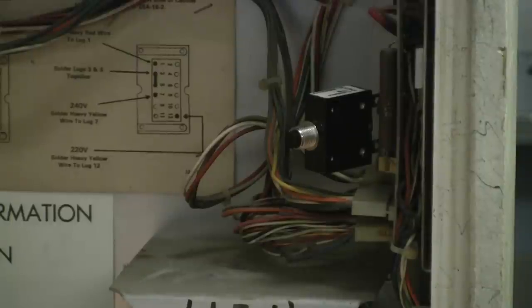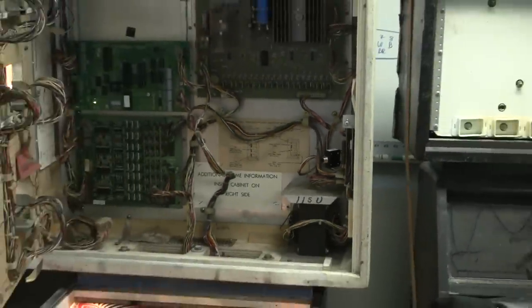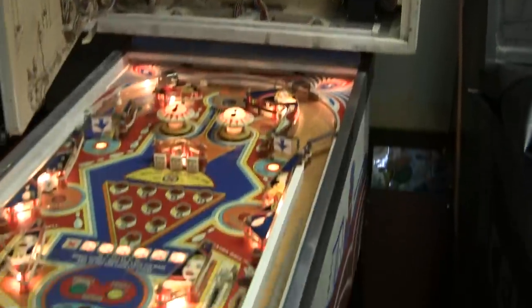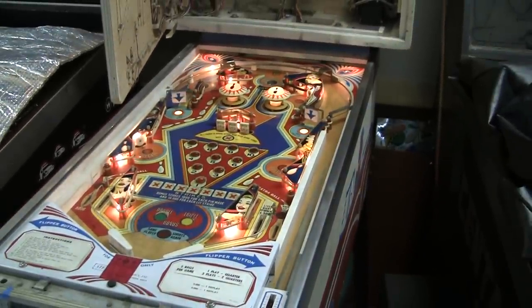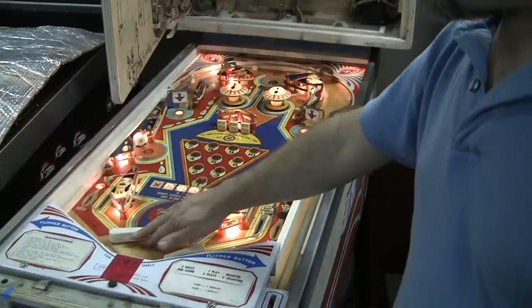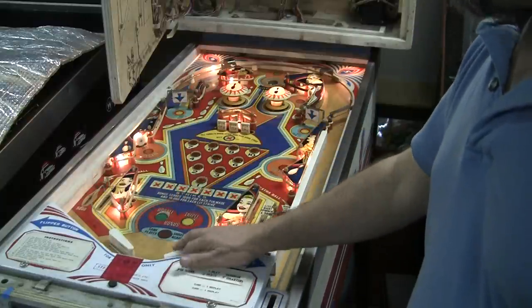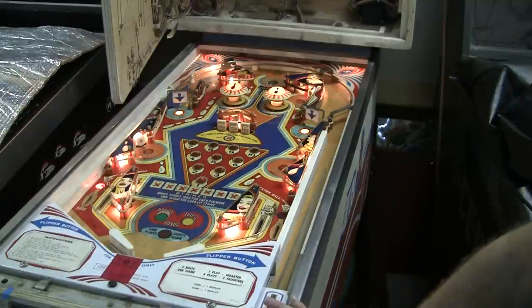I'm going to do a little bit more research, but that's where we're at right now. I've got the connectors repinned, the game's booting up, it's mostly playable. We've just got to get these two flippers working and figure out why the left flipper is staying energized and why the right flipper's not working at all.